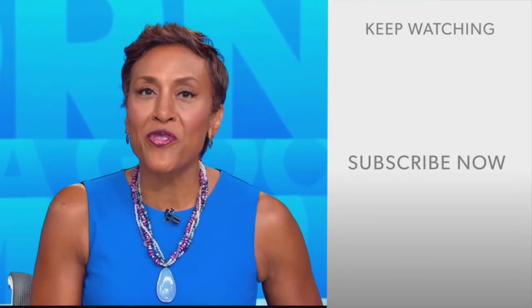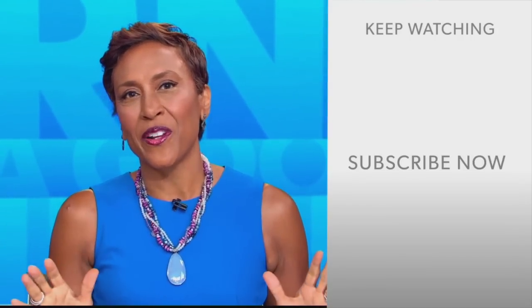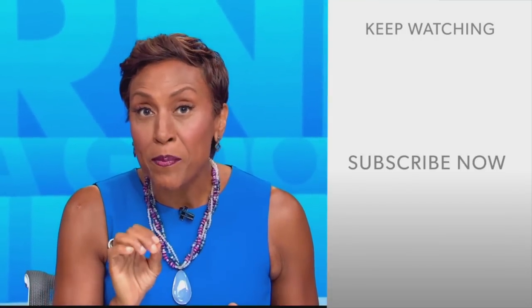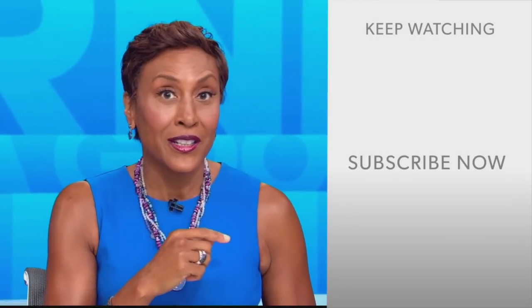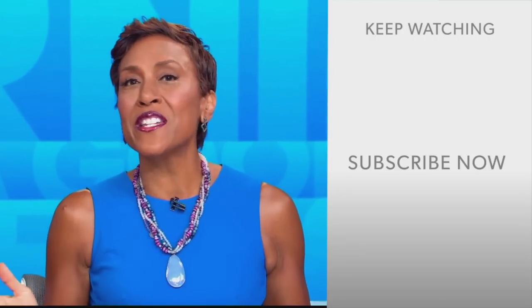Hey there, GMA fans. Robin Roberts here. Thanks for checking out our YouTube channel. Lots of great stuff here. So go on, click the subscribe button right over here to get more awesome videos and content from GMA every day, anytime.